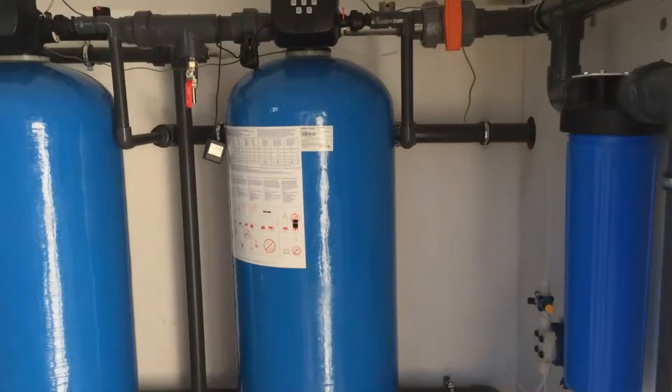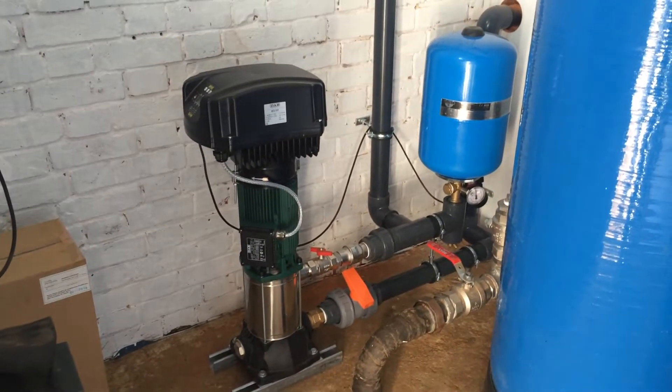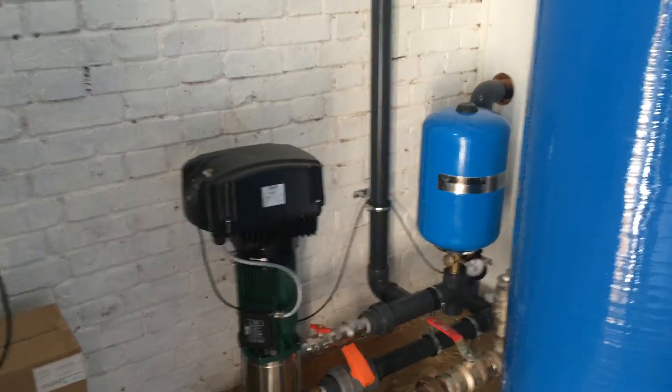We've just refitted this plant room, so the water comes out through the wall via an inverter-controlled booster pump, then through a pressurisation set.